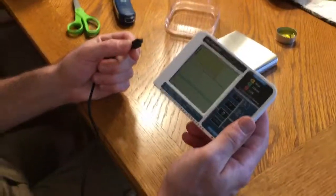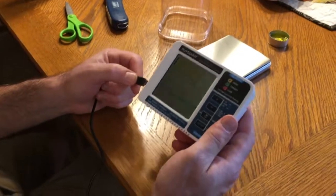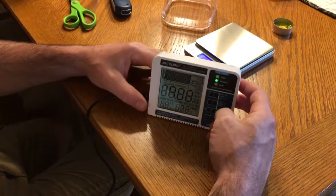This is our CO2 detector and also humidity detector. When you plug it in, it'll take about 10 seconds to calibrate.